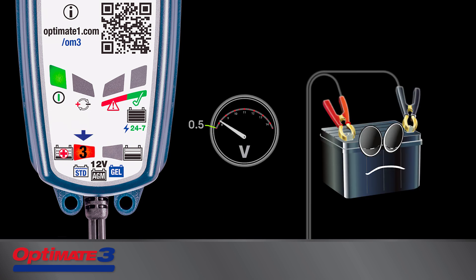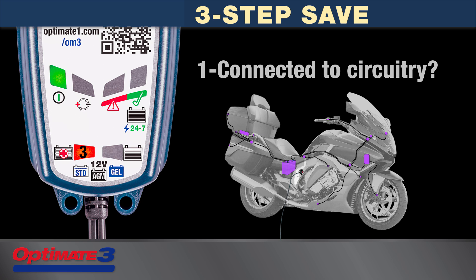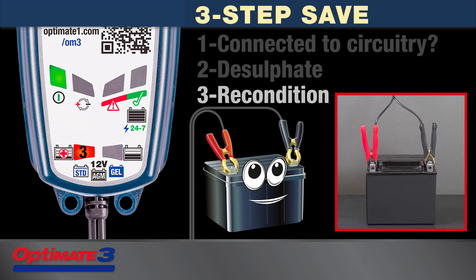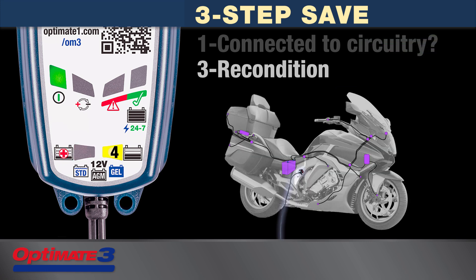OptiMate 3 will save a dead-flat battery from as low as 0.5 volts. The proven 3-step save mode works as follows: Step 1 senses if the battery is connected to vehicle circuitry. Step 2 desulfates the battery so it can once again accept charge. Step 3 completes the recovery, reconditioning the battery so it can once again hold charge. It is best to recover a sulfated battery out of the vehicle. If left in the vehicle, the save mode skips step 2.